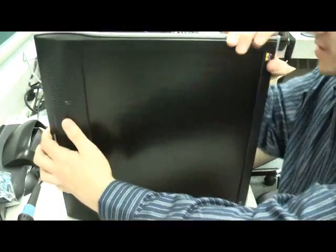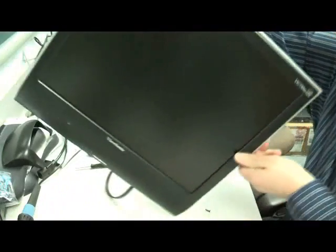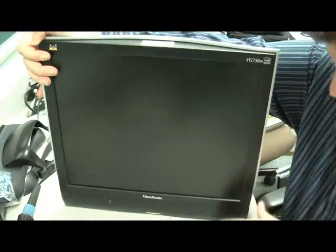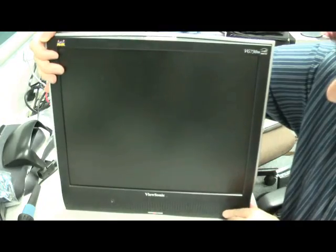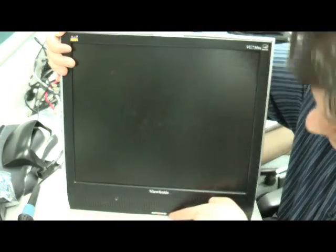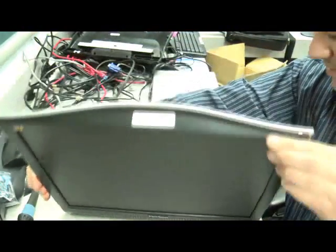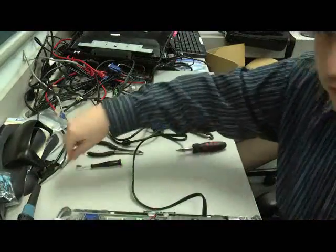Although we don't have a signal from the computer yet, we can actually see that the power light is at least staying on this time. So at this point we're pretty comfortable that we can reassemble the monitor and put it back in service.